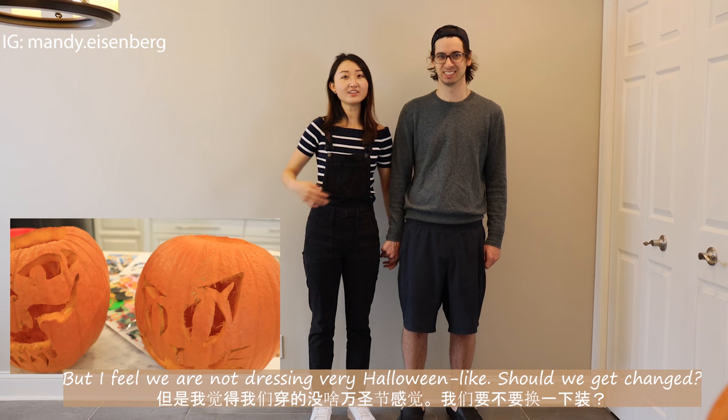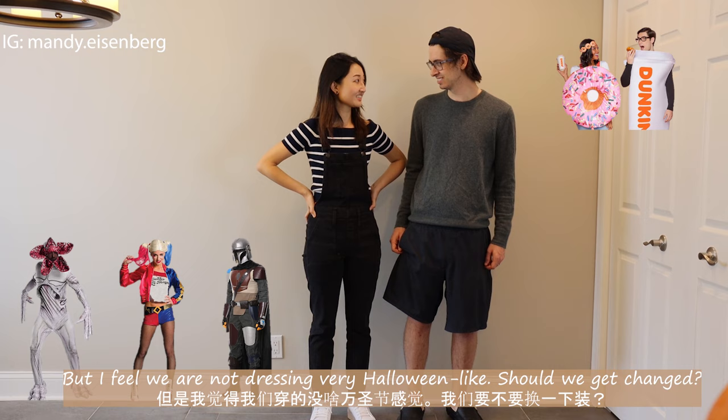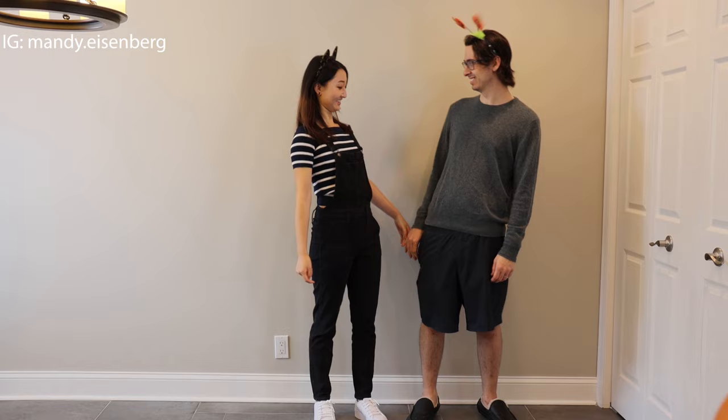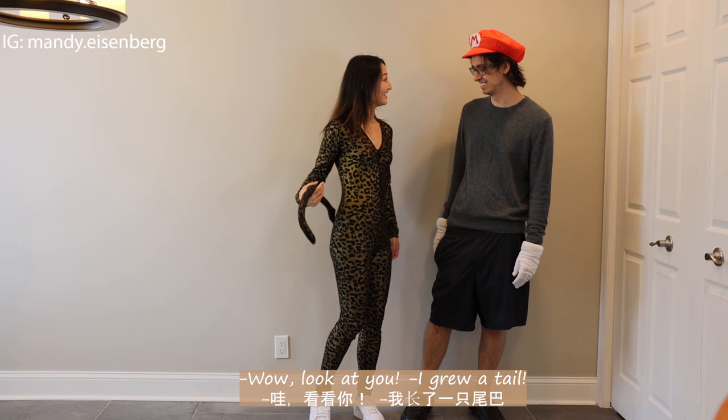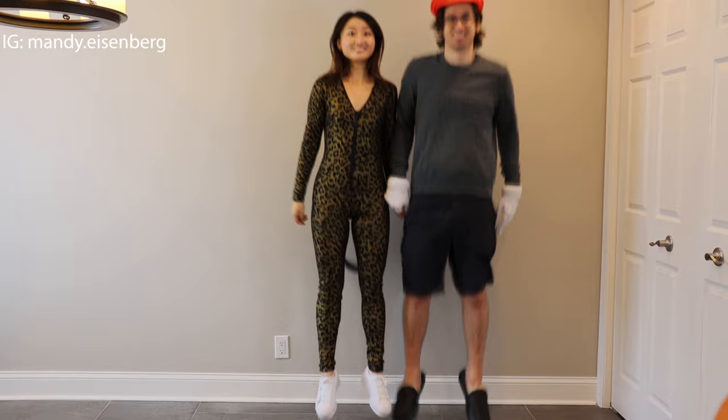But I feel like we're not dressing very Halloween-like. Should we get changed? Okay. But I think we can do better. Wow, look at you. I grew a tail. But who are you now? I need to do more.